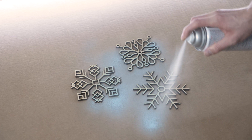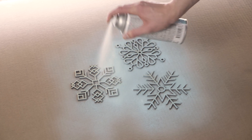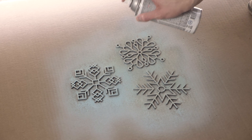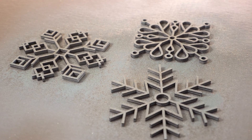You could finish these any way you'd like. You could leave them as raw laser cut wood, you could stain them, you could fully paint them. What we're going to do is give them a decent coat of spray paint — three in one shade of blue, two in a darker shade of blue. We'll also follow up with some silver and gold glitter spray paint to give them a little bit of wintry sparkle.